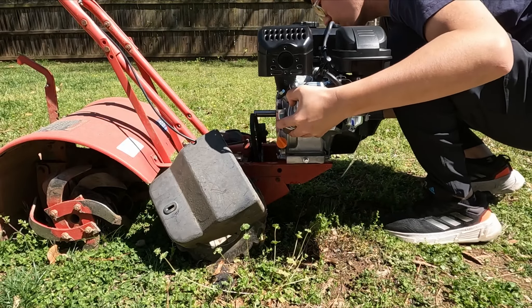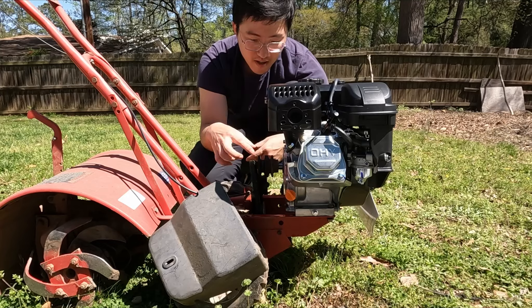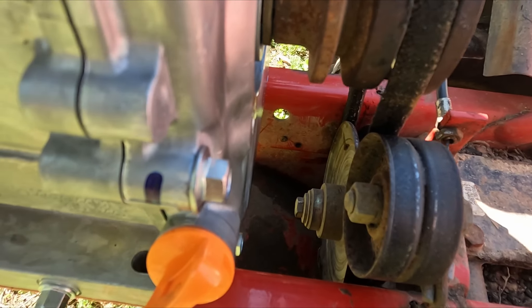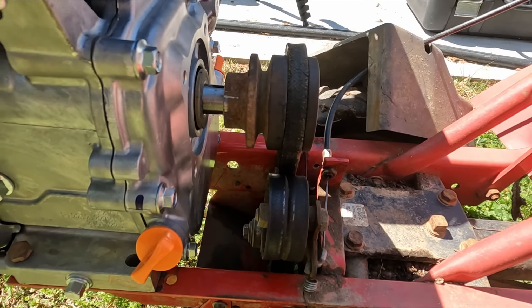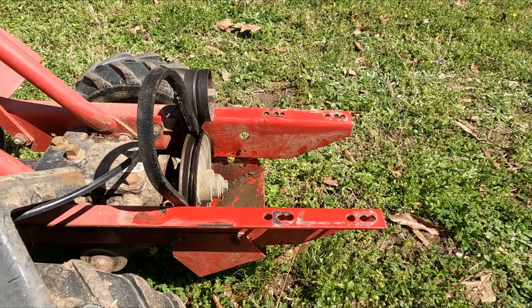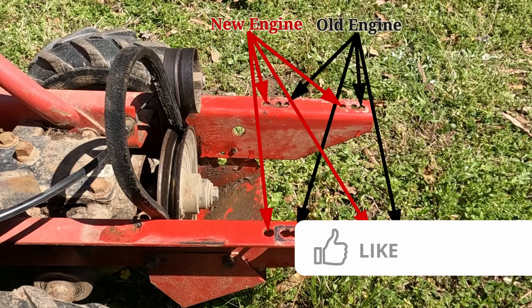At first, I aligned the new engine to the mounting holes according to the old engine. However, after I put on the pulley and the belt, I found an issue with this engine position. As you can see here, there's a big gap between the pulley and the engine block. If I push the pulley all the way in, the belt will be misaligned — and this is bad. I thought I could get some sort of washer to put in between, but it's really hard to find a washer that thick and it's not an ideal setup. The reason it works on the old engine is that the old crankshaft already came with something like that built on it. The new engine doesn't have that. I noticed that the tiller frame has multiple sets of pre-drilled mounting holes. The old engine uses the mounting holes furthest away from the transmission, so I can try the mounting holes closest to the transmission.